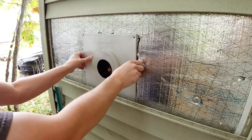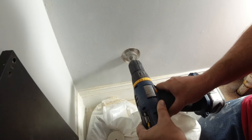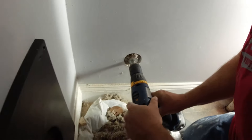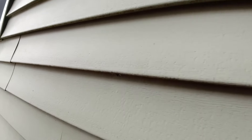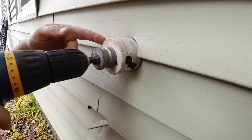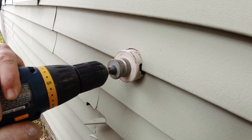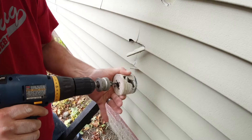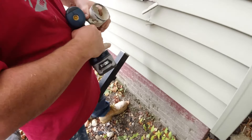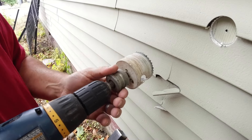We're gonna cut the cold air intake hole. We're pretty much bottomed out here so we don't have to go outside. Hopefully we got a pilot hole up there. The reason why you want to go backwards on vinyl siding — if you go forwards it'll just tear the crap out of the siding. That's what happens when you don't use your tools properly. So don't do that.